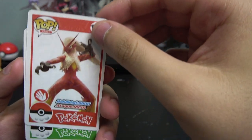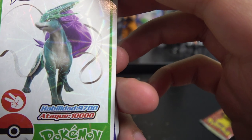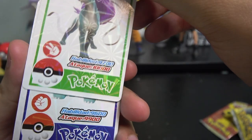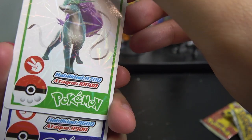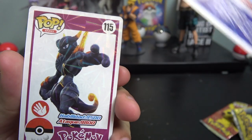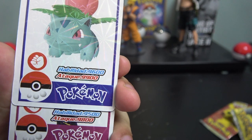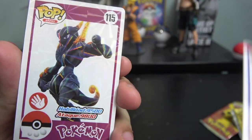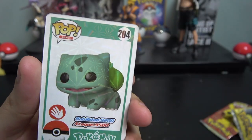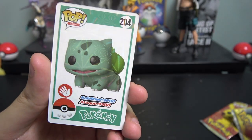Got Wooper — can't complain — and Suicune, can't complain either. Suicune's attack is 10,000, Legendary Ivysaur is 9,900, so Suicune is barely stronger than Ivysaur which doesn't make sense. Then Mewtwo has 9,800 attack while Ivysaur has 9,900 — so Ivysaur is stronger than Mewtwo, which makes no sense at all. Also got Shadow Mewtwo — pretty badass — Pichu, and POP Bulbasaur with some funky eyes.